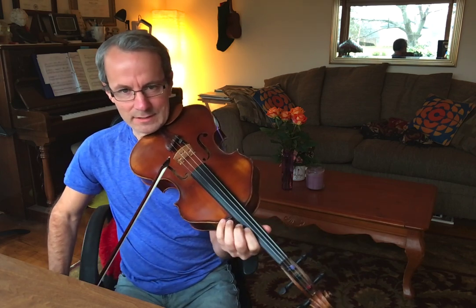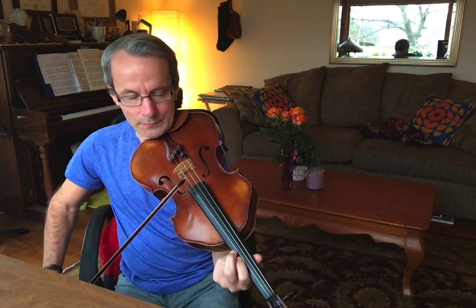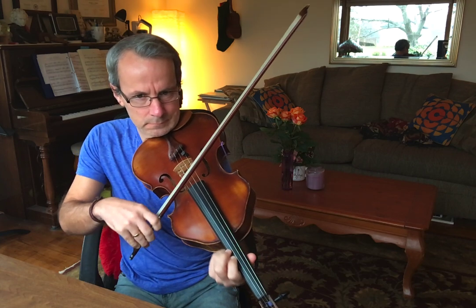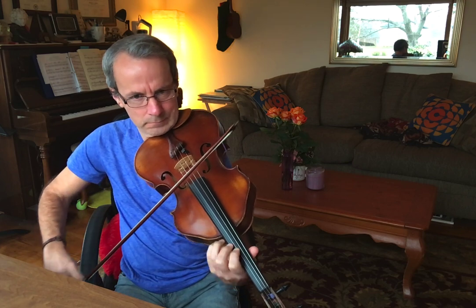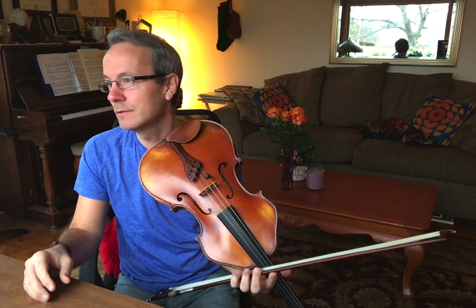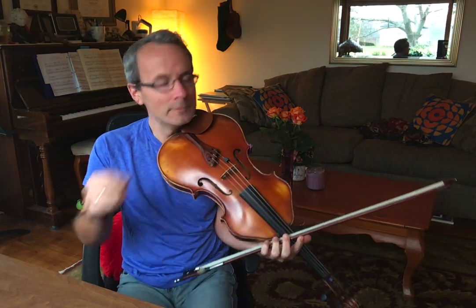The cool thing about this is that if you can vibrate with two fingers down like that, and you put your first finger on the next string over, you're vibrating on a sixth — a double stop — which may have been frightening for you, but it shouldn't be now.